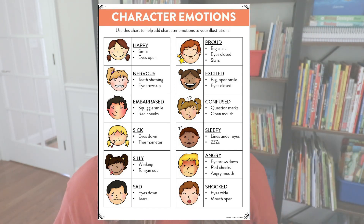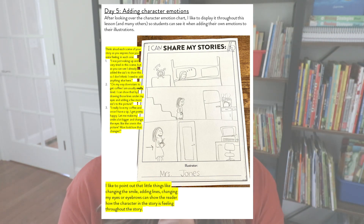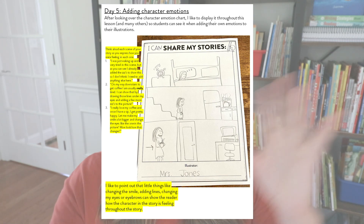When teaching students that they can share their own stories, this is where I like to talk about character emotion. I share an anchor chart that shows the different emotions and how we as illustrators can draw those emotions on our characters' faces. I then have students go back into their story and add emotion to their characters' faces. In my example, I drew some lines under my eyes to show how tired I was in the second illustration as I was going to get my coffee. And in the third illustration, I made myself look really happy with a big open smile and eyes kind of closed and squinted because I'm so happy now that I have my coffee. This is a great way for students to go back, revise a little bit, and add those character emotions.